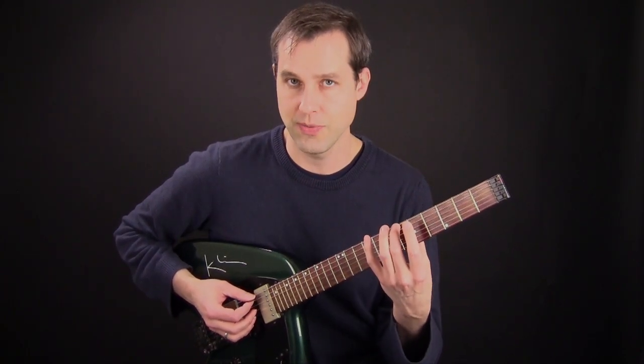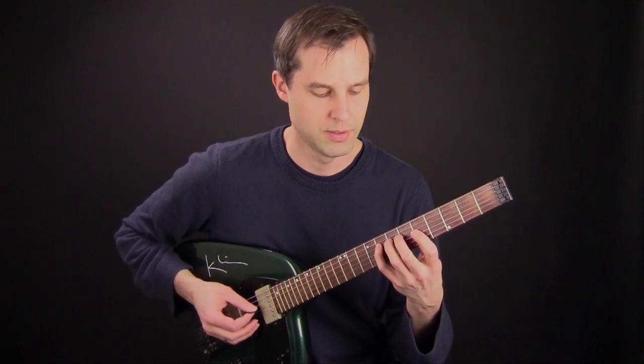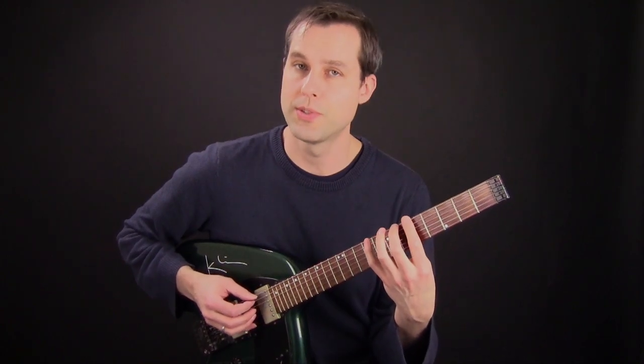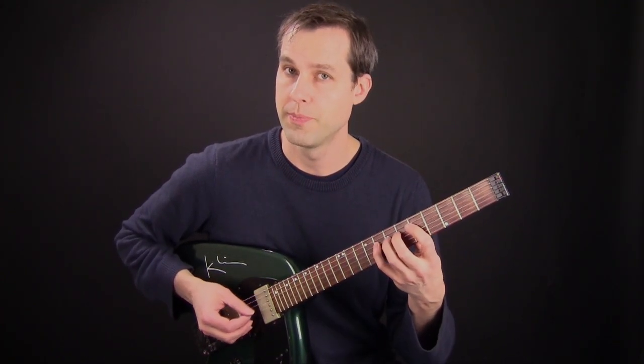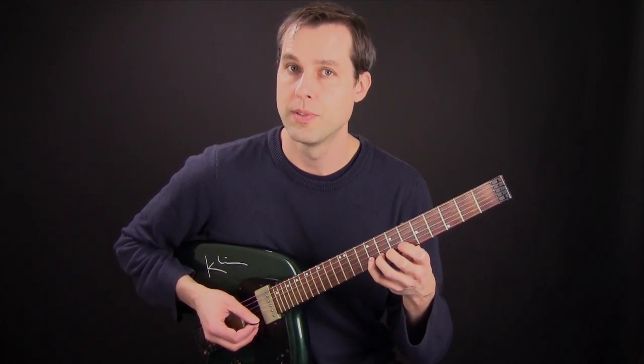Now what I'll do is I'll use this fingering. I'll start with two notes on a string, then three notes, then three notes, three notes, two.